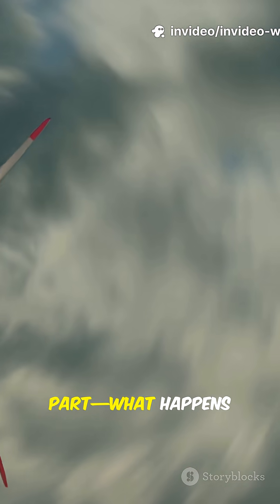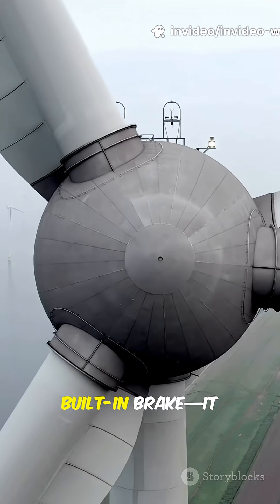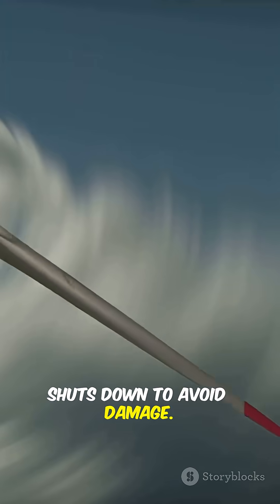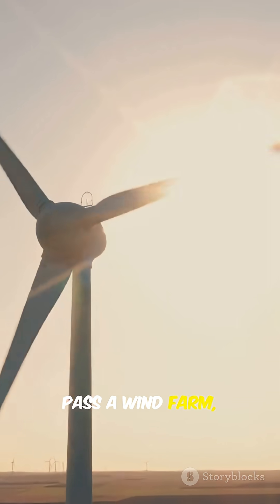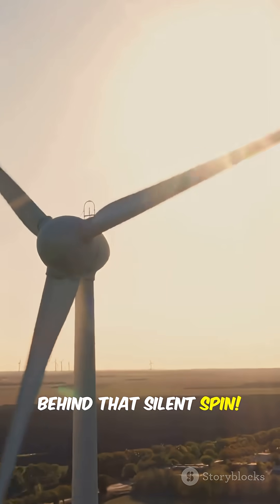What happens when a cyclone or crazy strong wind hits? The turbine's got a built-in brake — it pitches the blades to slow down, or even locks them in place. If it's too extreme, the whole system shuts down to avoid damage. Next time you pass a wind farm, you'll know there's some serious science and engineering going on behind that silent spin.